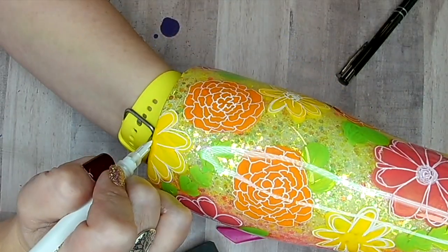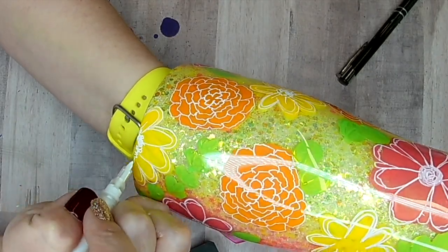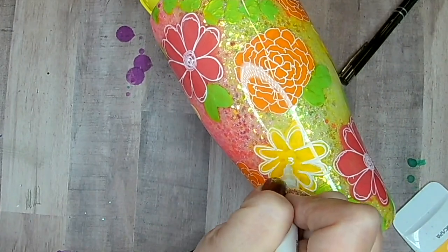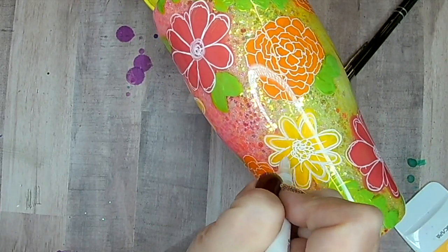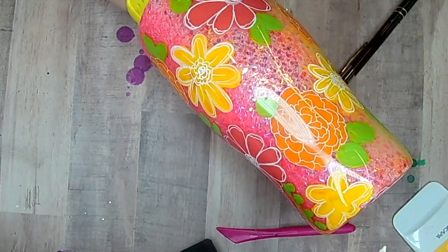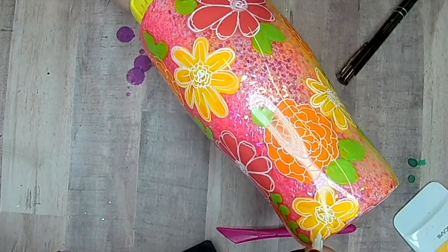A little memory I have of my mom — whenever she was on the telephone, the old school landline phones with the cords, every time she was on the phone she would have a little notepad and she'd always be doodling. She couldn't be on the phone without doodling. It was cute. This kind of reminds me of her doodles.